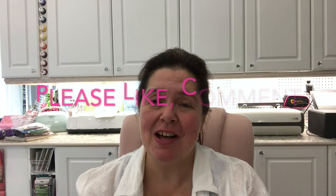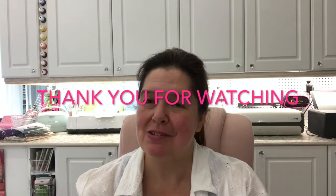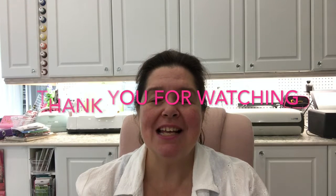Next I'll be making a swatch sheet of my new Folk Art from Plaid watercolor acrylic paints. I hope you enjoyed this video — I'll be coming up with more, so please stay tuned. Remember to hit that bell so you never miss a new video. Have fun, stay crafty, and I'll see you in the next video — bye bye!